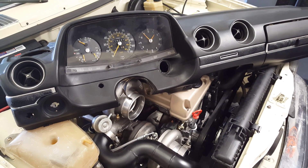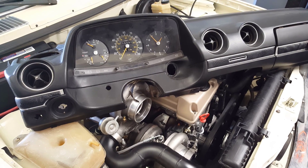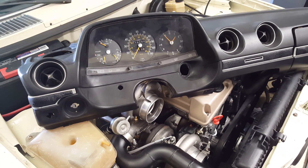Going through an engine swap presents many little challenges, and the challenge I have been up against now is this instrument cluster and how I'm going to go ahead and get the necessary information I need.